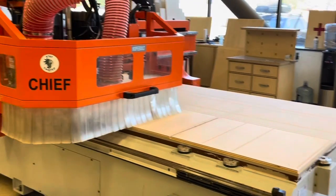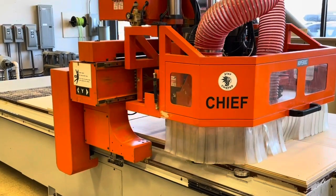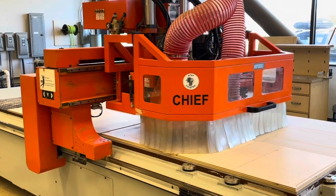This has been a quick sample program from Cabinet Vision running on the OmniTech 5x12 CNC router. Thanks so much for watching.